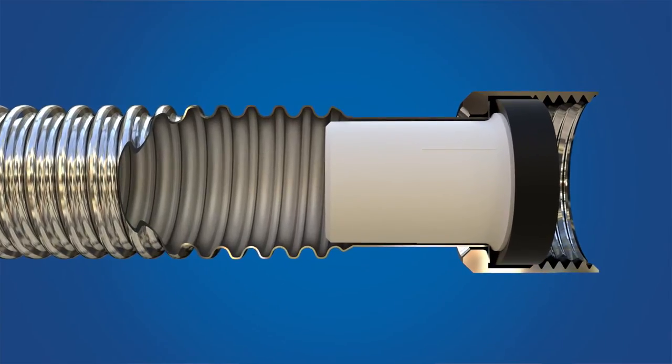The connectors are 100% leak tested prior to the coating application to ensure reliability and performance. With a three-quarter inch inside diameter, these connectors provide full unobstructed water flow.